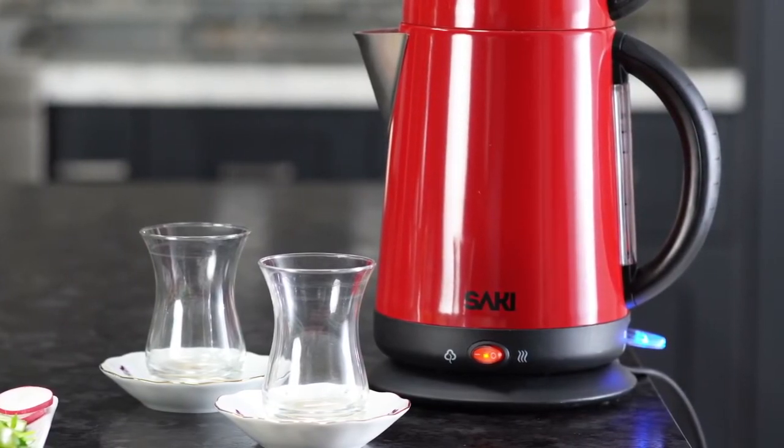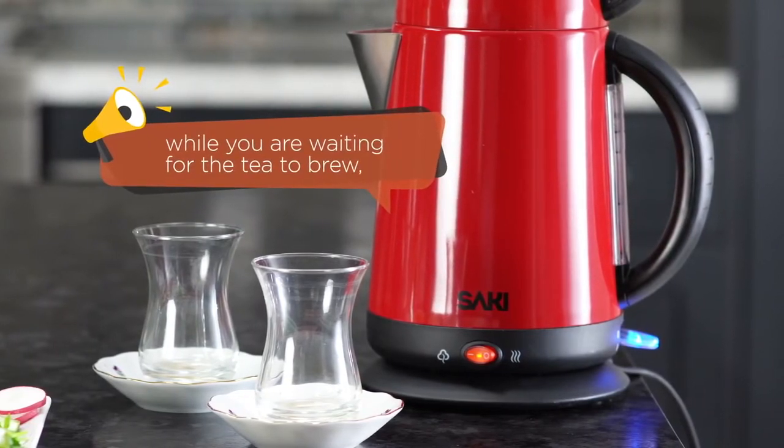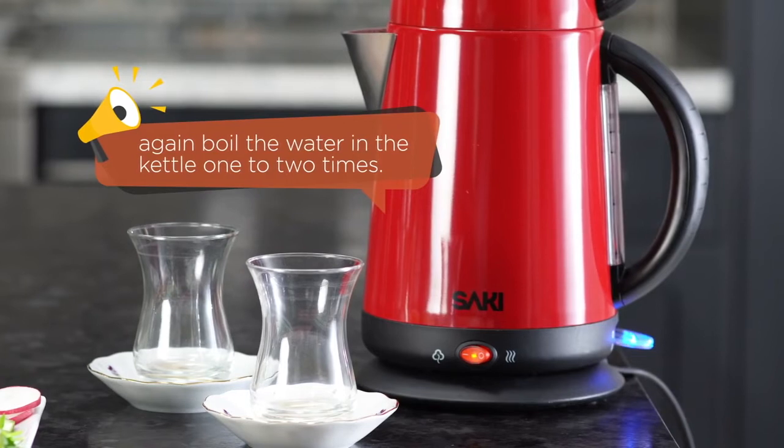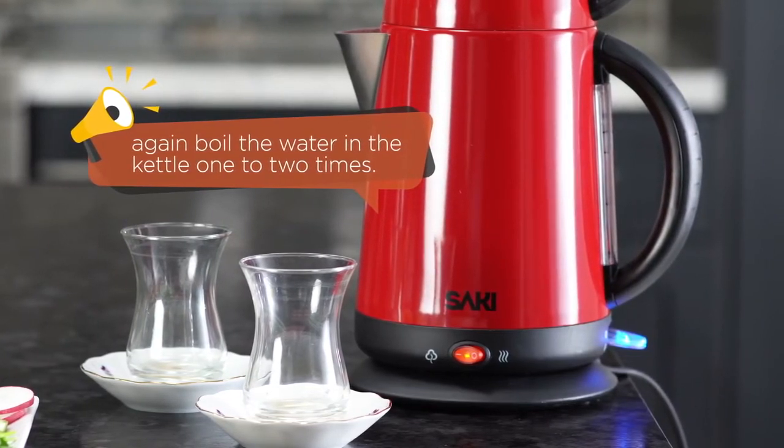For the perfect Turkish tea, I wait 20 minutes for the tea to brew. My third tip is: while you are waiting for the tea to brew, boil the water in the kettle one to two more times. This will help achieve the perfect taste and color.